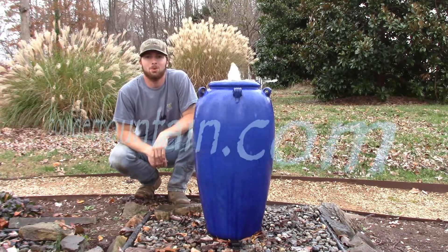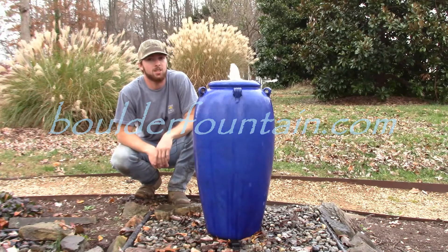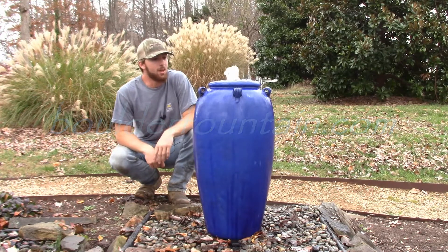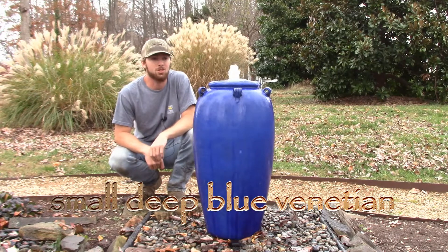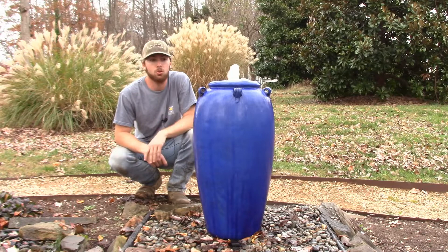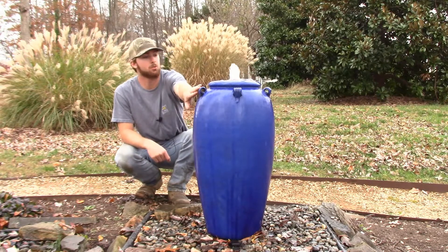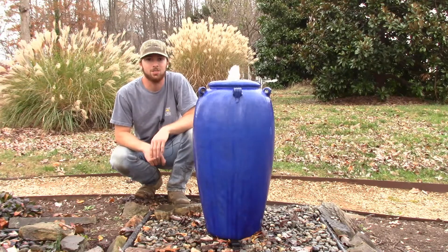Hi there folks, this is Matt with BoulderFountain.com and today we're going to be going over the small size deep blue jar. This has been one of our most popular jars for quite a while now. This deep blue color is really rich, looks kind of formal — these handles help with that formality as well — and it's just an overall really nice looking jar.